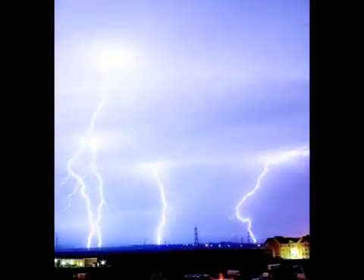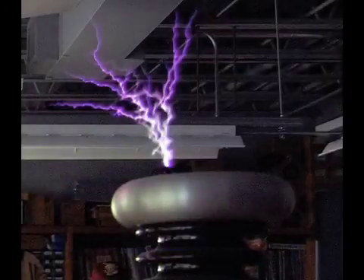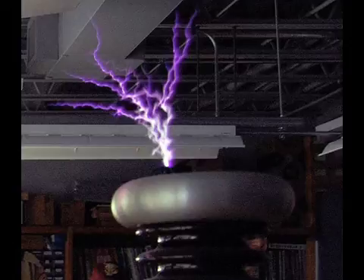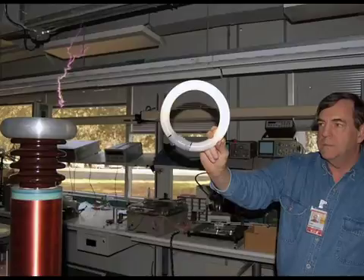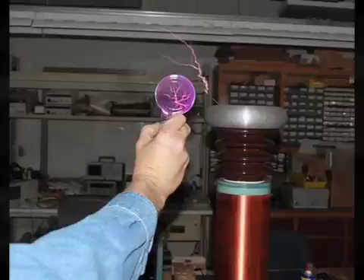If that sounds familiar, it should. When you see a lightning bolt, that is the high voltage from the lightning bolt ionizing the air. So basically what we're doing is generating an electric field strong enough that it ionizes the air, and then you see the glow from the ionized air. The Tesla coil can't compare to the hundreds of millions of volts in lightning, but you can do some pretty neat tricks with it — the electric field is strong enough to light up a fluorescent tube without any wires attached to it.